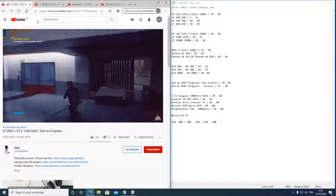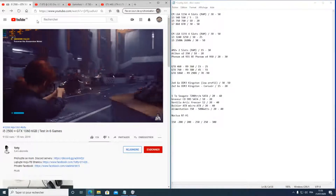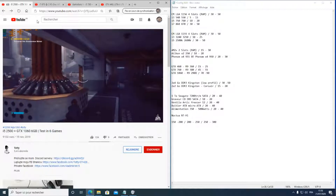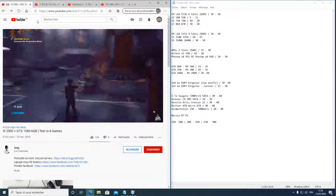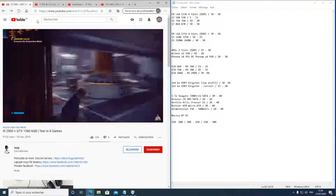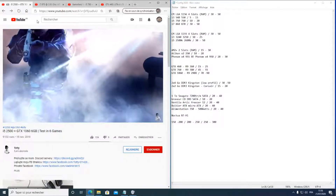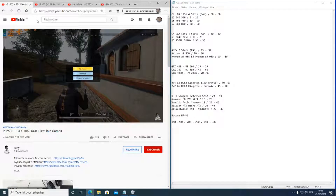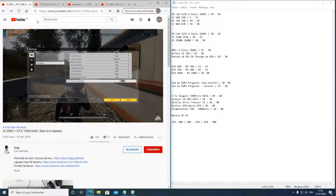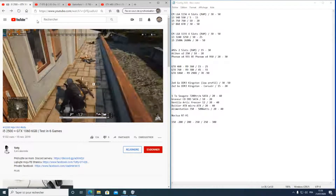Avec chaque socket vous pouvez évoluer : commencer avec un Athlon X2 250 sur AM2+ puis un X4 455 ; ou un i3 sur LGA1155 puis un i5 2500K ; ou un i3/i5 750 sur LGA1156 puis un i7 860. N'hésitez pas à revendre ce qui ne sert plus sur eBay — le marché de l'occasion informatique n'est pas mort. Ce qui est neuf n'est pas forcément mieux.